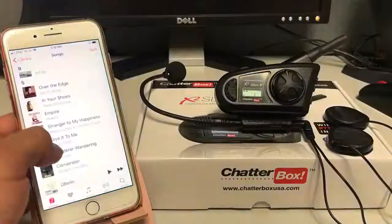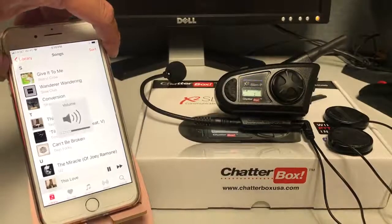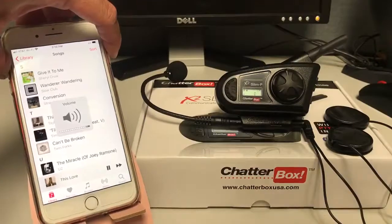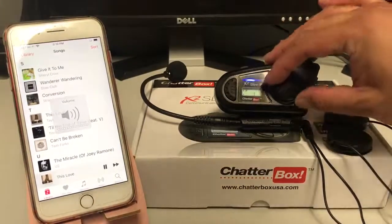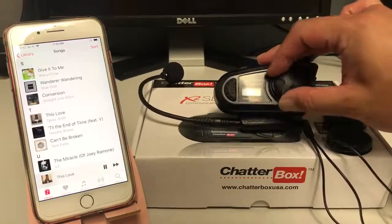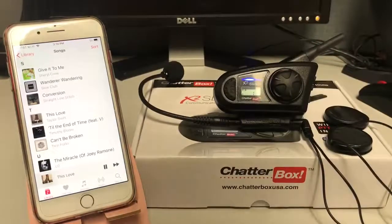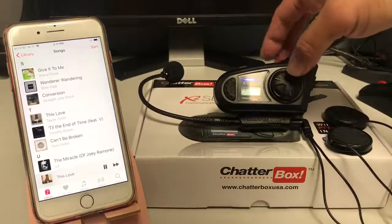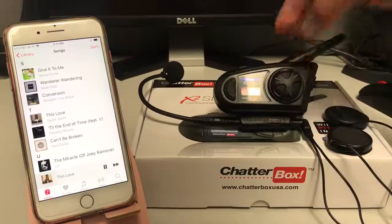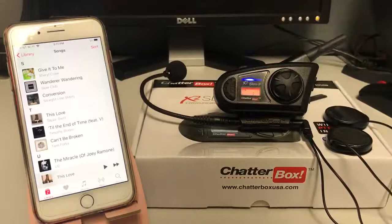Let's go back to the phone and find some music. We can control the volume on the phone, or we can control the volume on the unit by turning it clockwise. Every time you hear a beep, that means it's maximized on the volume. You can also play and pause the song by tapping it once to pause, and tapping it again to go back to play.